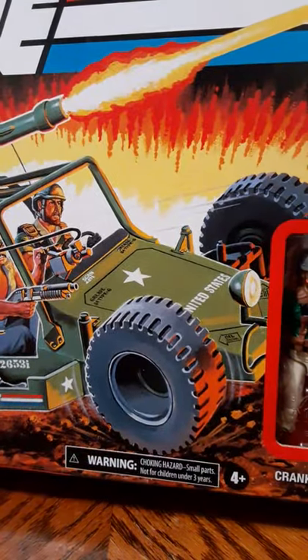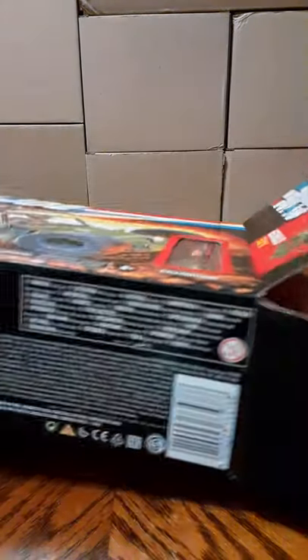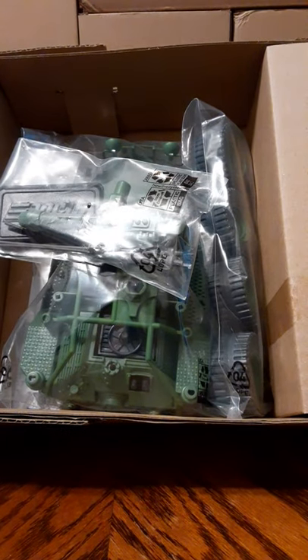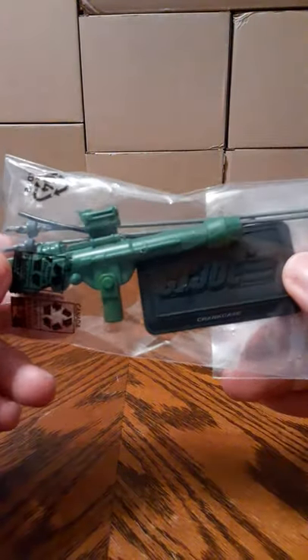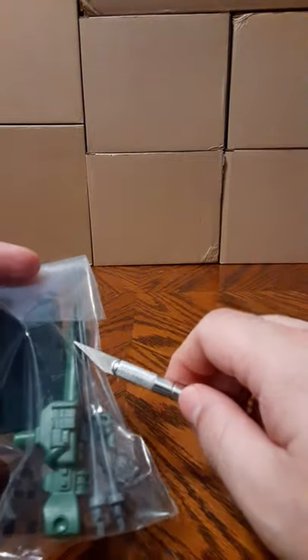These are held together by a piece of tape on the two little flaps. There's your figure and there's your vehicle. This one comes with four baggies — three bags of parts and one sticker instruction sheet in a baggie.